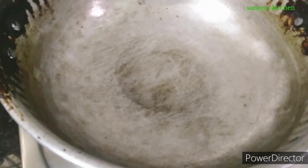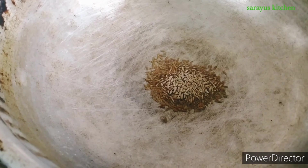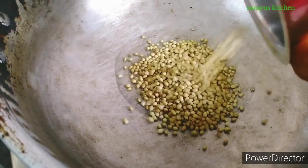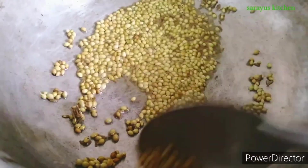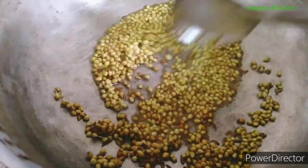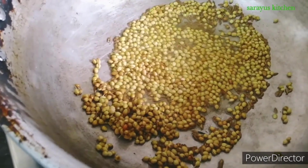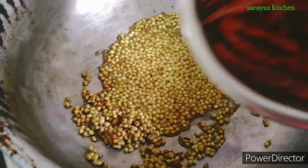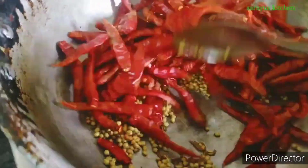After that, add 1 teaspoon of gongura. Add 400 grams of gongura. Add 4 tablespoons of gongura and put 1 teaspoon of dhal. Dry 1 teaspoon of gongura. Add 1 teaspoon of gongura and we are able to fry the wheat in low flame for a good taste.